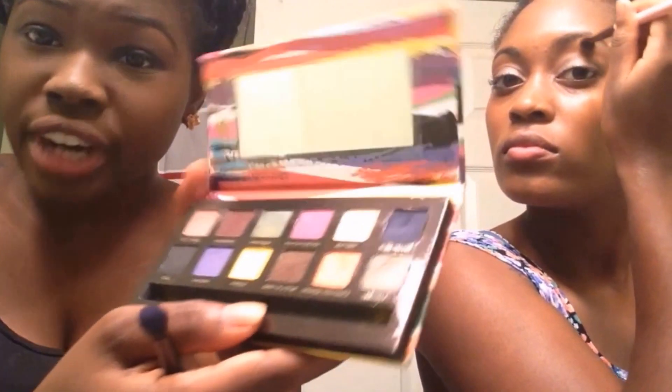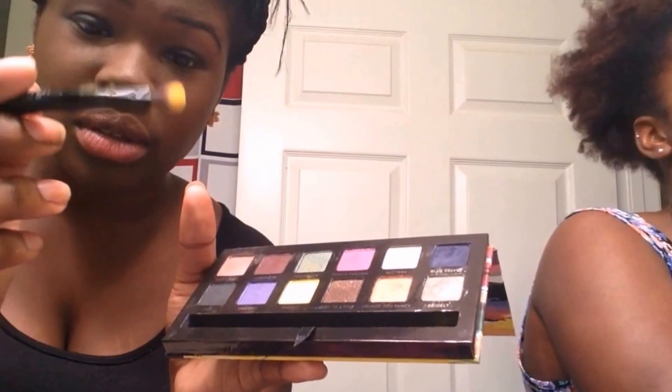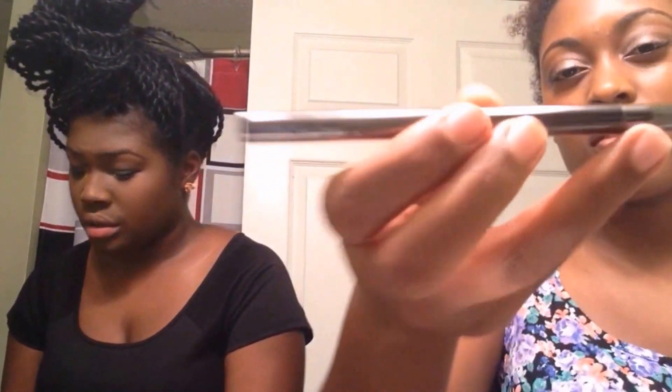Now for my inner tear duct, I'm going to use the color Fresh from the Anastasia Artist Palette and just use the little brush that comes in it. For my inner tear duct, I'm going to go in with the Lorac Pro Palette again and lightly use this champagne color. I'm using this Ulta Eyeliner Brush — it's perfect for me. I always use this for my inner tear duct; it's nice and skinny and flush.